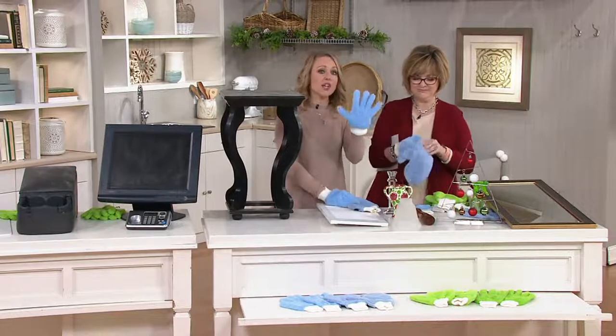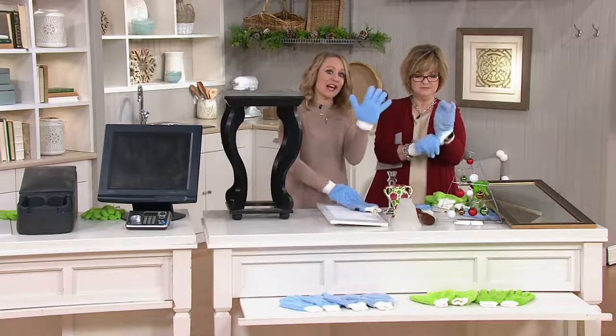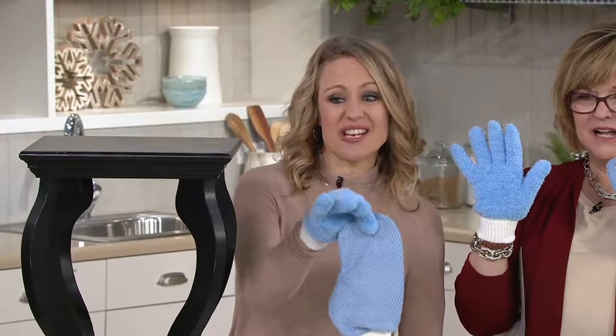Whether you're using the dusting gloves, which are long nap, so they're going to pick up, trap, and remove the dust until you shake it outside or wash them in the machine — or you're using the mitts, which are great for your glass, your mirrors, your stainless steel.